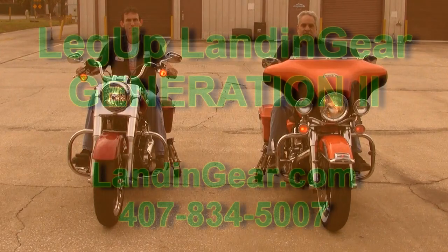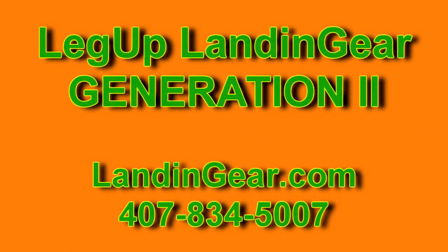Chopper Design is proud of what we've been able to accomplish and how we've helped so many riders get back on their bikes. Maybe we can help you do the same. Leg Up Landing Gear Generation 2 — for more information, check out our website at landinggear.com or call us at 407-834-5007. Thanks for watching.